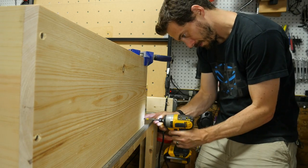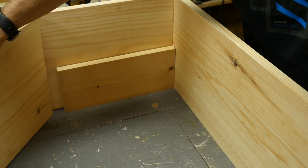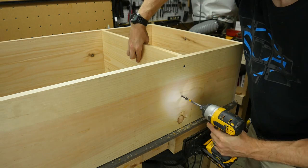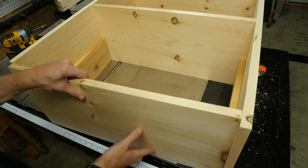I did the same thing for the other side. To help make sure that the shelves were evenly spaced, I cut two pieces of scrap wood at the same time down to 12 inches. That way I could just set them in place, pull the shelf up tightly to them, drill holes in the side and screw them in. Then I just moved the spacers down to the next shelf and did the same thing, all the way down to the bottom.